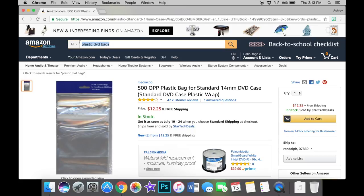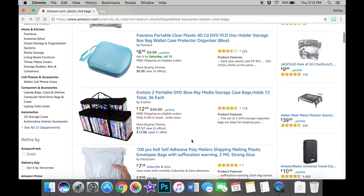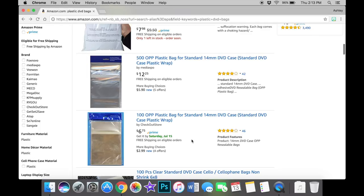I find that if you type in 'Blu-ray sleeves' or 'plastic Blu-ray cases,' you're really not going to have any luck, and I think that's why a lot of people are having a hard time finding them. These are what we feel works best for us. You might want to try a few different brands, or you might be able to find some on eBay, but this is pretty much the easiest and best way for us to get them.